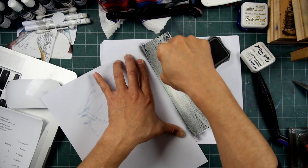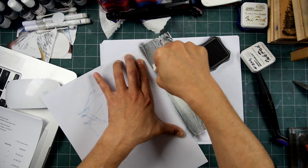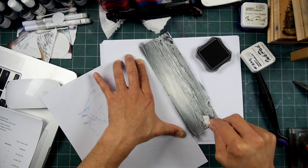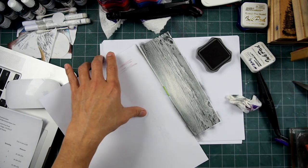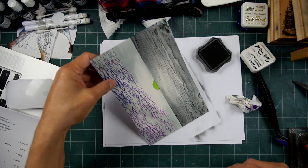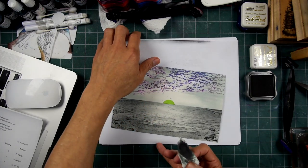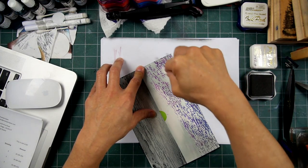I remember when someone came to a convention — I think it was the San Jose Convention — and this was one of their stamp designs that they always wanted. And when she got it at one show, I remember her kind of smiling and holding the stamp like it was a baby. It's like that size there — about 10 inches long, and it's a fairly large piece of maple.